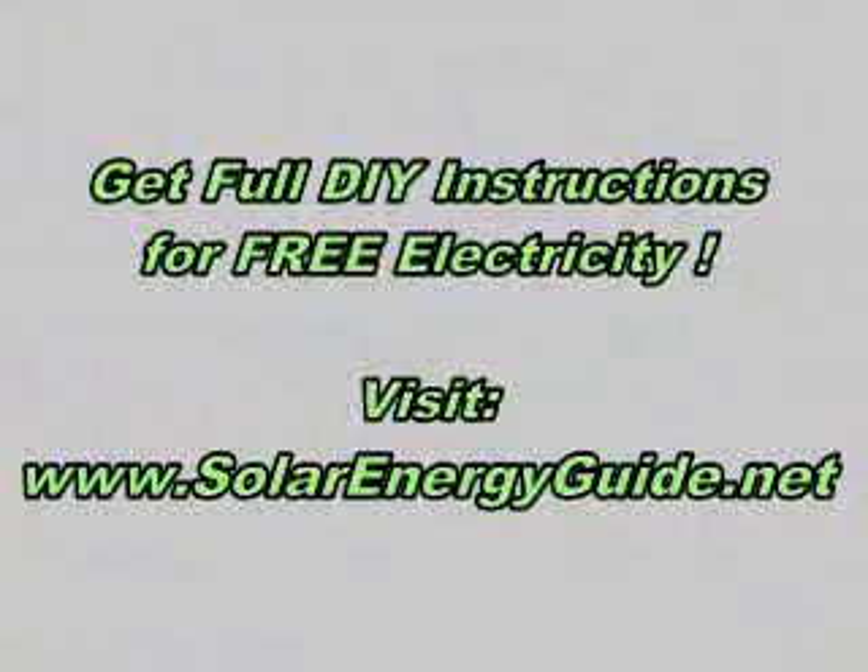I did put together a guide for this on how to build it and a rough estimate of how much it will cost you. If you've got any questions or would like to purchase a guide from me for around $10, just email me at sunspotsolar@hotmail.com.